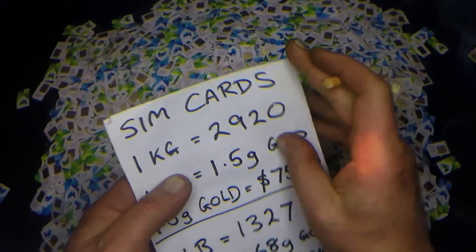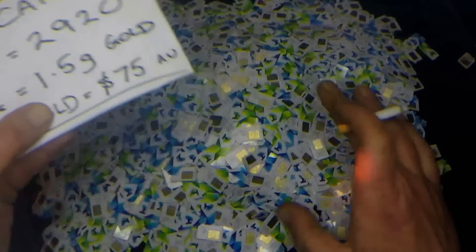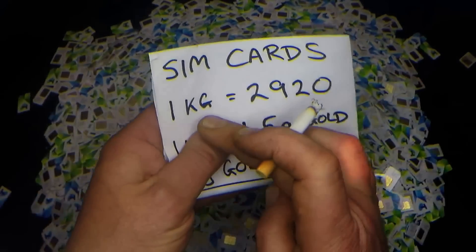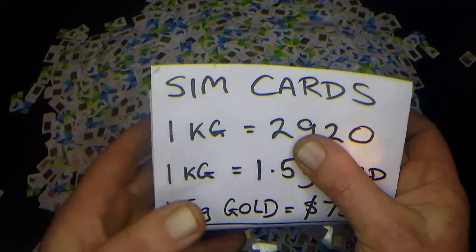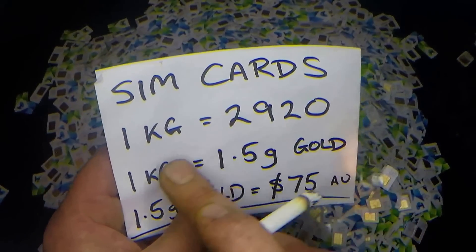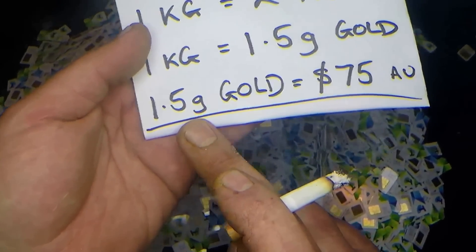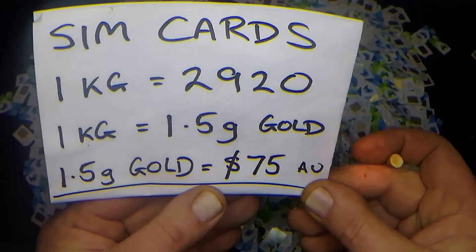I'm in Australia so I'll talk to Australian guys first. One kilogram of SIM cards contains 2,920 SIM cards. And here's the crunch: 1kg of SIM cards will on average net you 1.5 grams of gold — that's 1.5 grams for 2,920 SIM cards. Here is what 1.5 grams of gold looks like. That's not much at all — 1.5 grams of gold is worth $75 Australian dollars.